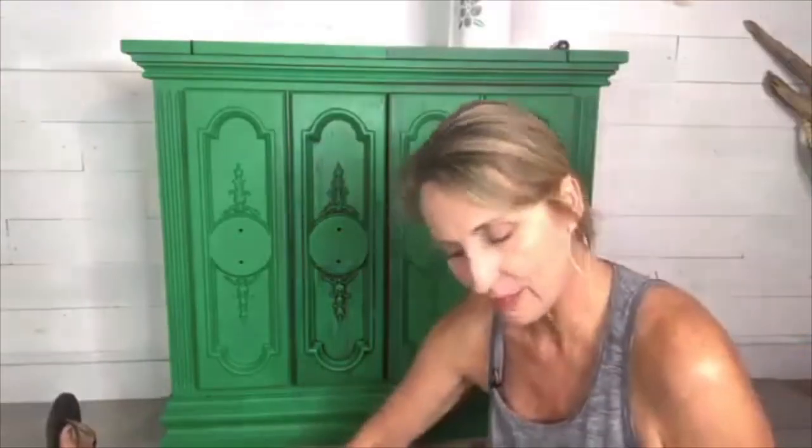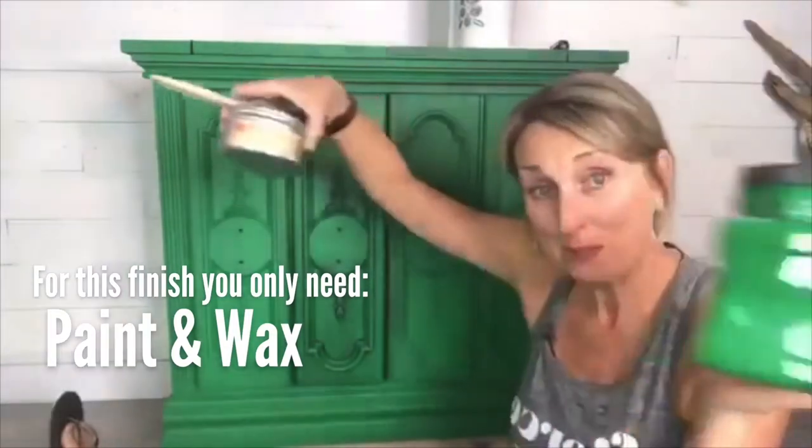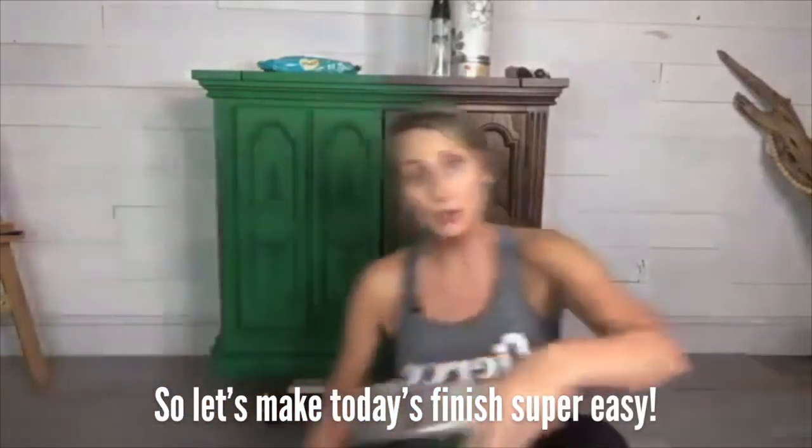Right here, this is it — this is what you need: two products, paint and wax. I had someone write to me this week that they were so frustrated because they tried to do a technique I'd done and it was a mess. She said she was literally crying, and that breaks my heart because I am on here to inspire you to succeed. I don't want you to become frustrated and put it away and never touch paint again.